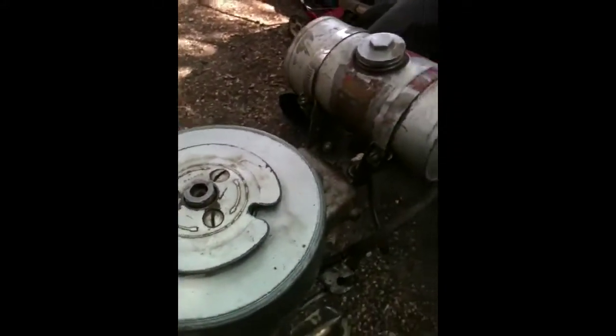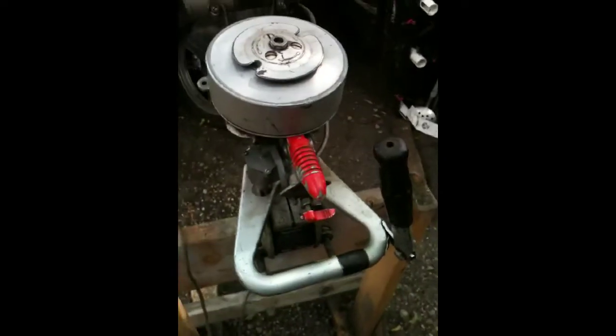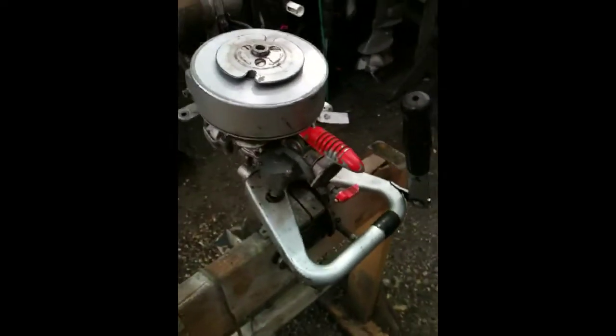Surprisingly, it has a long leg on it actually. And I don't think this is the original tank — according to somebody that I talked to who knows quite a bit about outboards. Still, it's a pretty interesting little engine, that's for sure.